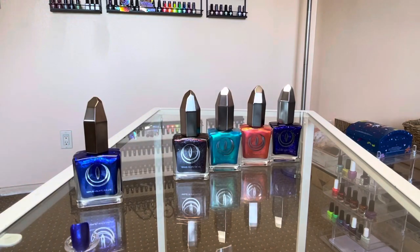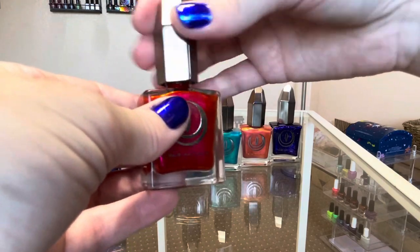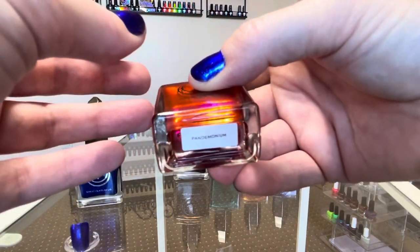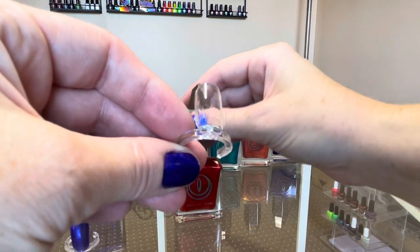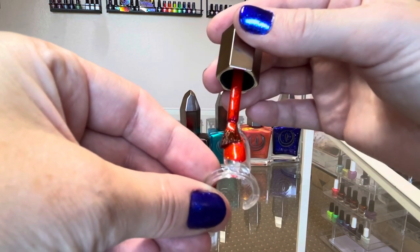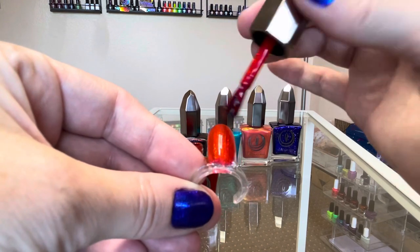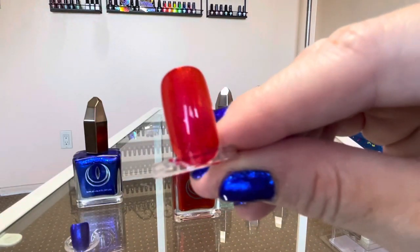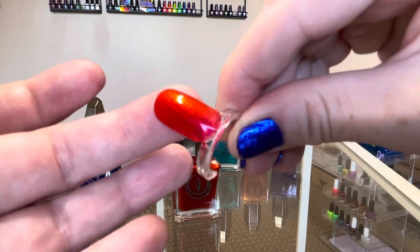The next color is Pandemonium — let me shake them up first to make sure they're good. The brush is really nice — it's a very smooth paddle brush. Oh, this one's beautiful, you guys. It's pretty, and it was very smooth — felt like butter.